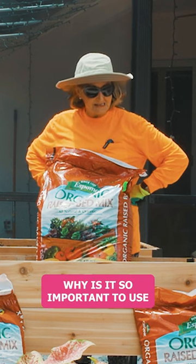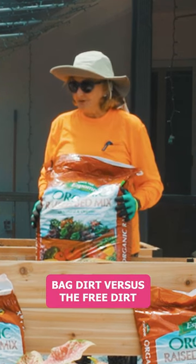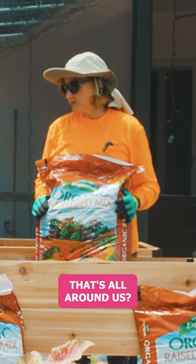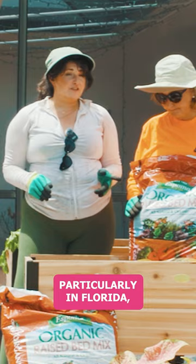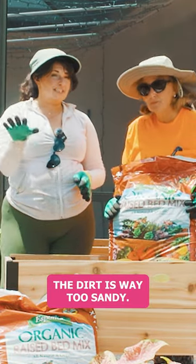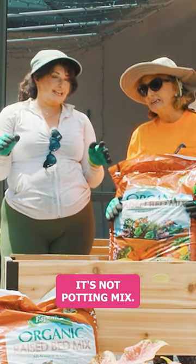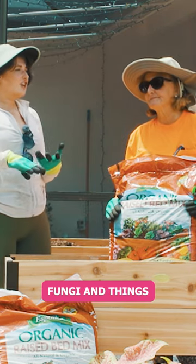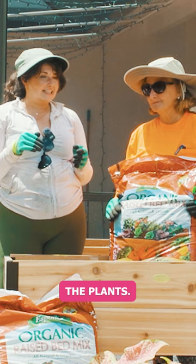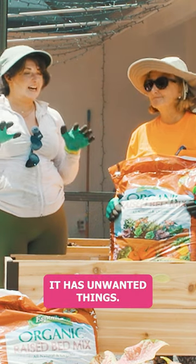Maria, why is it so important to use bagged dirt versus the free dirt that's all around us? Yeah, great question, mom. So the dirt outside, particularly in Florida, is way too sandy. It's not potting mix — it's sandy, it's filled with fungi and things that could attack the plants. It has unwanted pests and unwanted things.